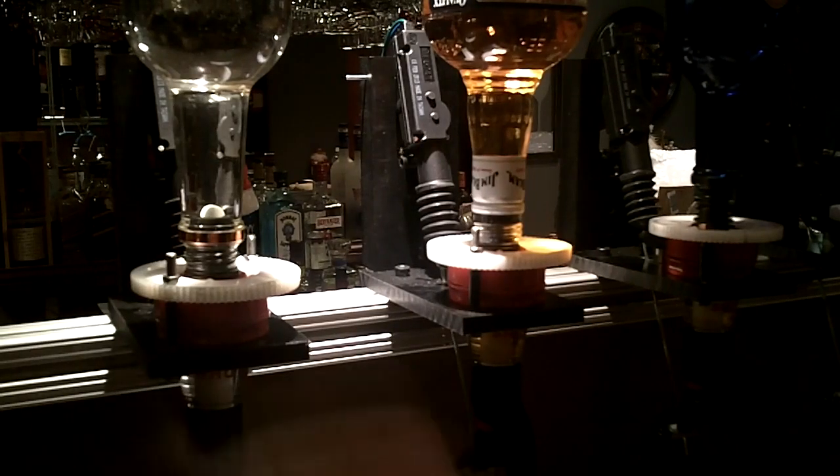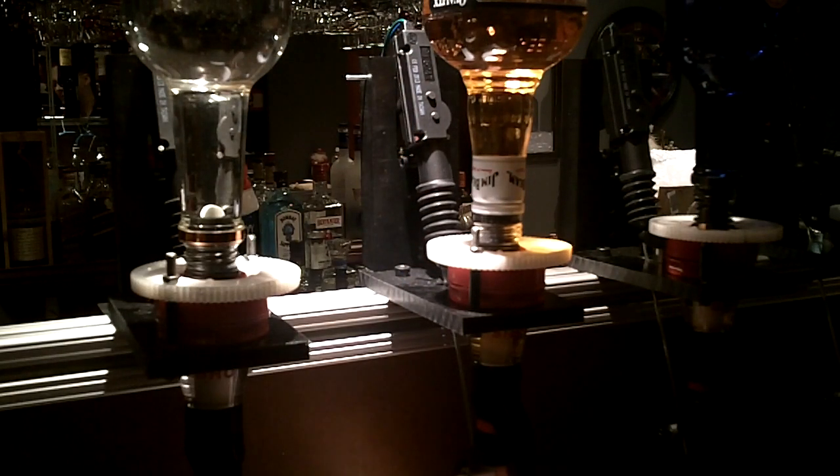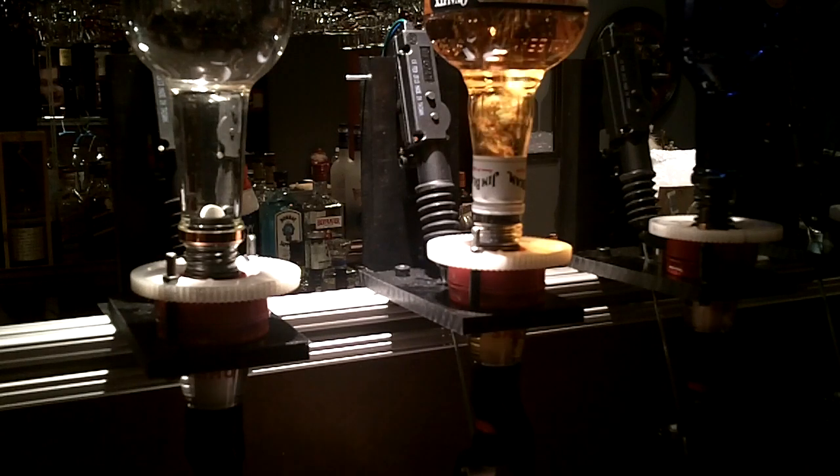How this works is you place bottle modules across the system — as many as you want. You can have up to 16 here if you wanted to. Here's the back side of the bottle modules. These are generic car door lock actuators — thanks Amazon. When they're actuated, they pull back on the drink module handles and deliver one shot.